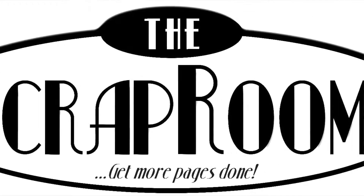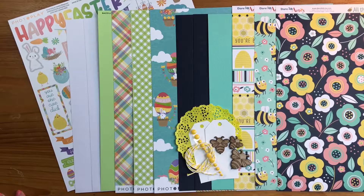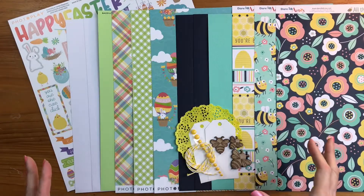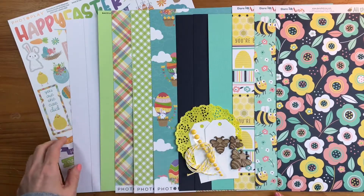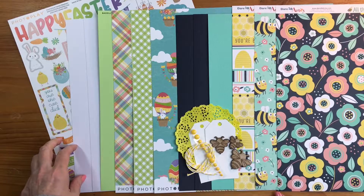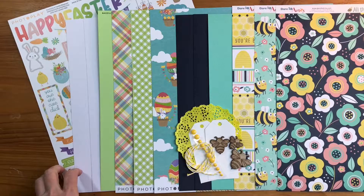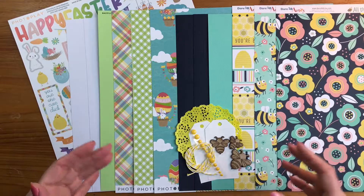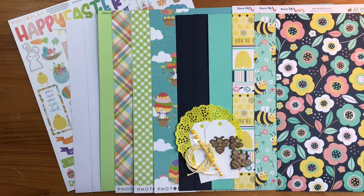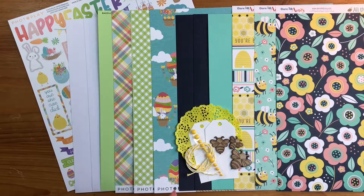Hello and welcome to the Scrap Room, I'm Tina Gail here to show you the March 2021 Double Shot Kit. The Double Shot Kit comes out every month and includes two new collections with cardstock, patterned paper, and embellishments. You'll also receive access to two recipe cards designed by the design team — they make a double page layout with all the products, give you cutting and assembly instructions, and a full color photograph of the finished layout so you can create right along with them.